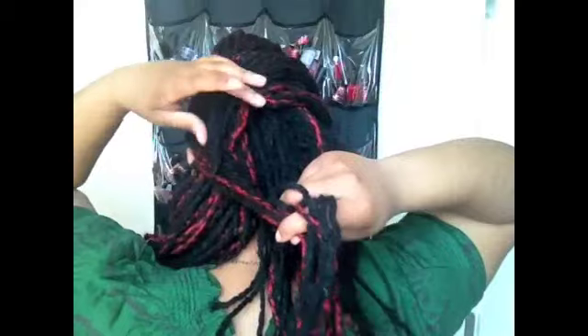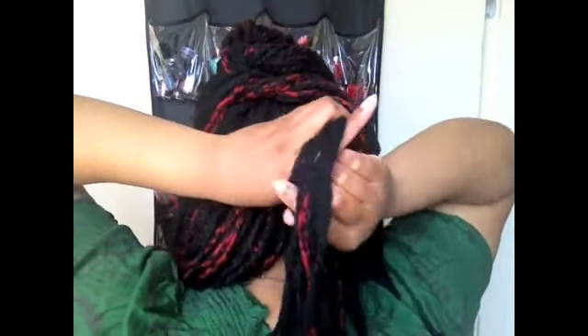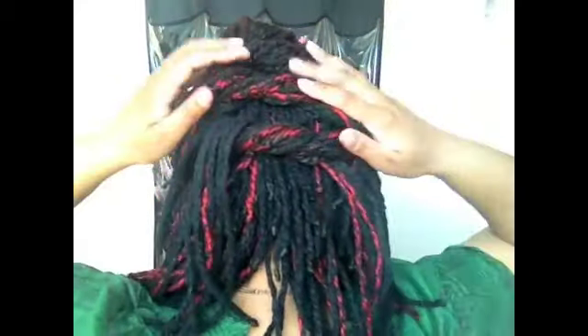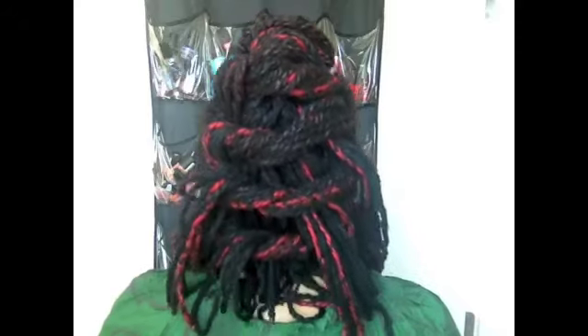So here are my two pieces. When you knot the pieces, you kind of just want to let them hang. So this is the first style and we're on to the next.